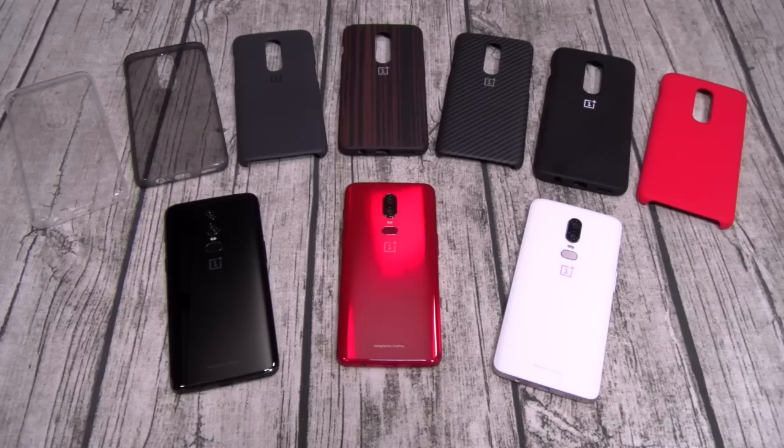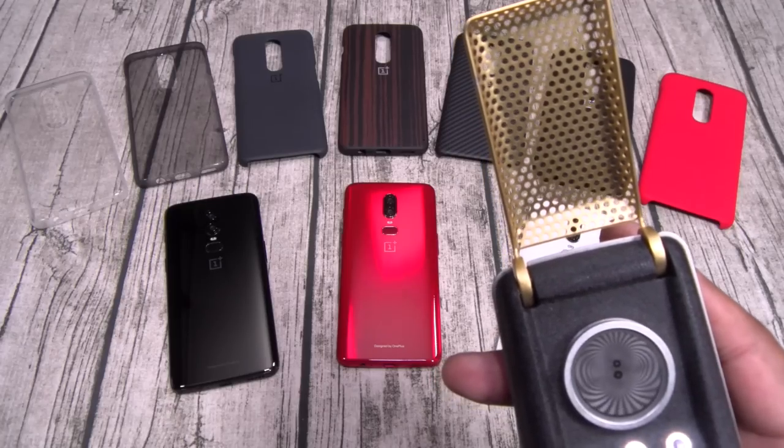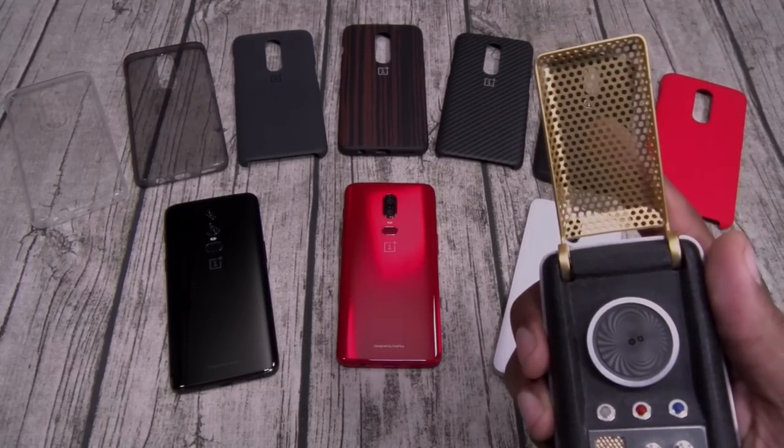Oh yeah, one more thing — I almost forgot. Fellas, ladies, say it with me: all y'all haters, all y'all trolls, close your eyes and picture me rolling. It's your boy Floss. Deuces. Enterprise — Spock here, Spock one to beam up. Coming up Captain. Enterprise out. Energize.